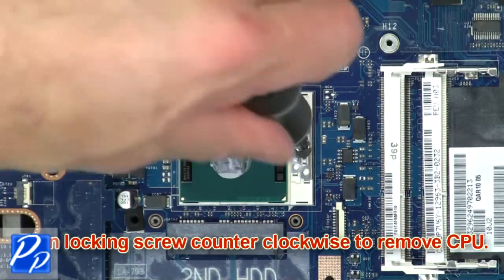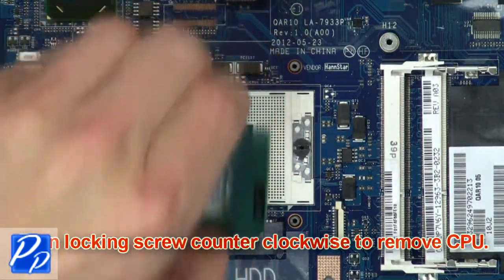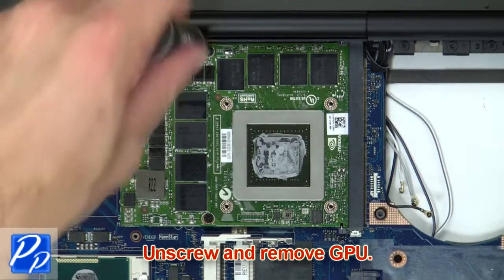Now unscrew and remove CPU. Now unscrew and remove GPU.